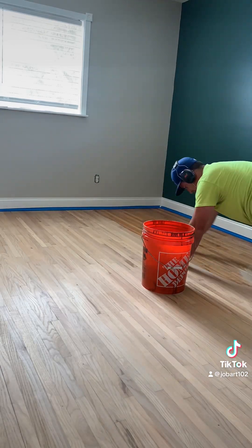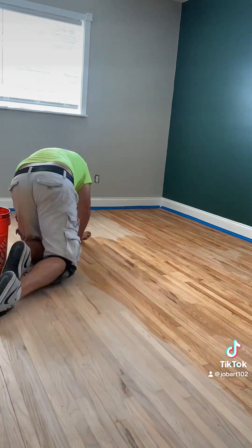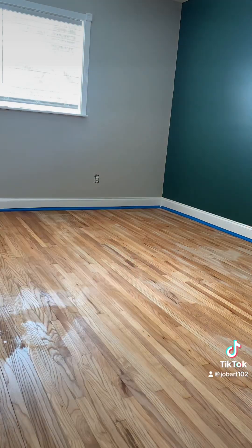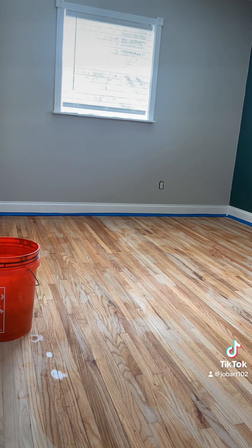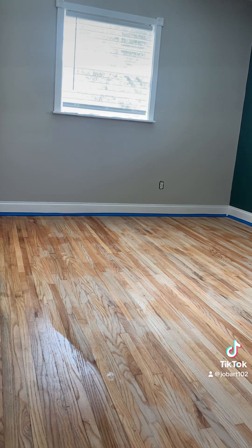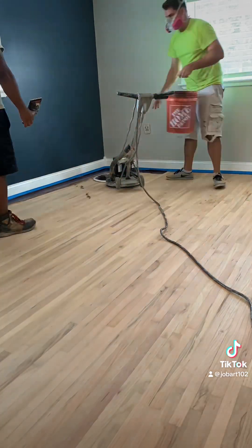Once that was done, it's time to water pop. You see me doing that here just with a bucket, some water, and a sponge. I know there are easier ways to do this — I just haven't bought a sprayer or a pad yet. I know a lot of people get on me in the comments, but there are easier ways to do this off your hands and knees. Honestly, this is not a huge floor — it's only about 650 square feet — so it didn't take me that long.